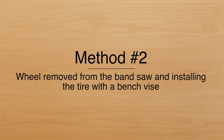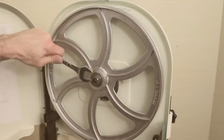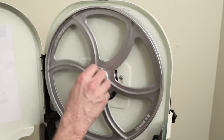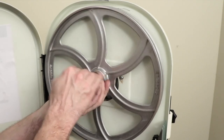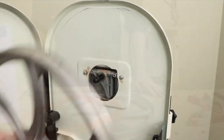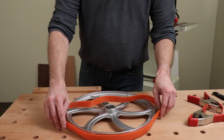Method number two: you're going to remove the wheel from the bandsaw and install the tire with a bench vice. Once the bandsaw wheel is removed,